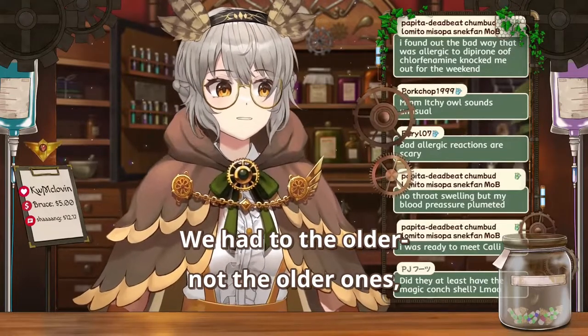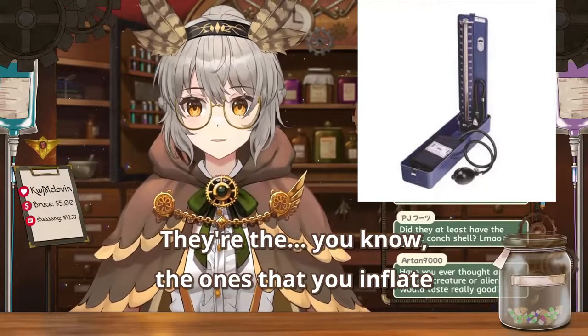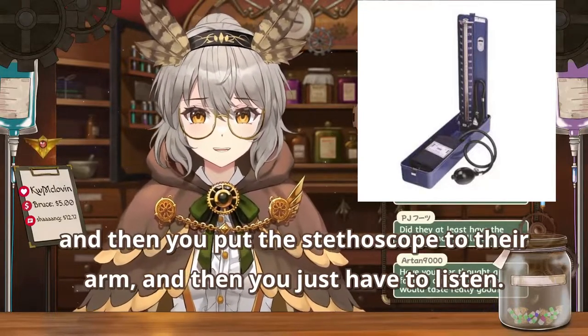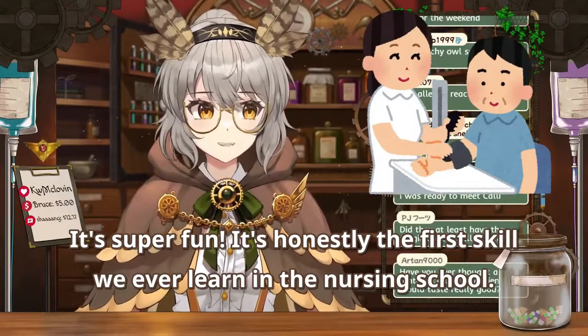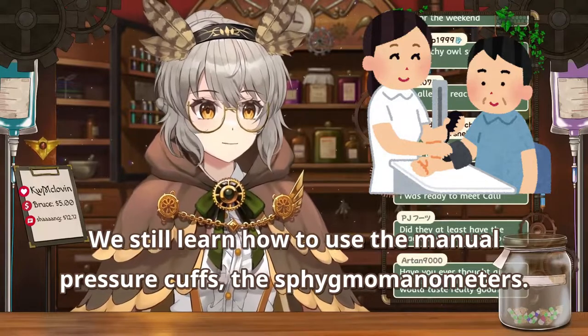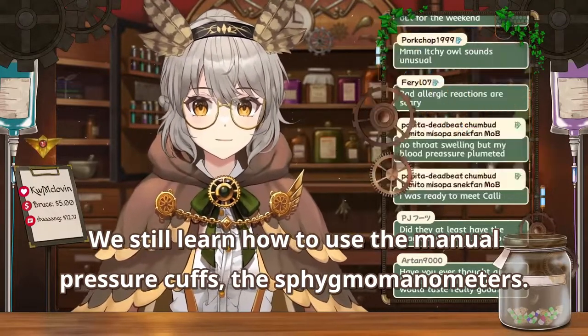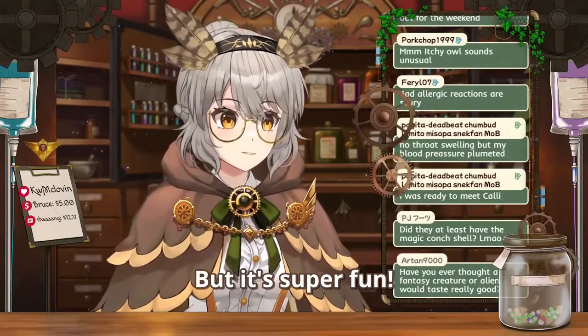We had to use what we call the sphigmamometers. They're the ones that you inflate and then you put the stethoscope to their arm and you just have to listen. It's super fun. It's honestly the first skill we ever learned in nursing school — to learn how to use the manual blood pressure cuffs, the sphigmamometers.